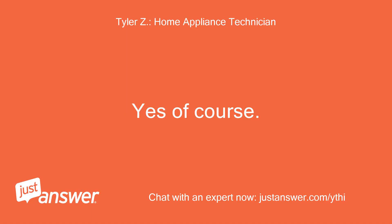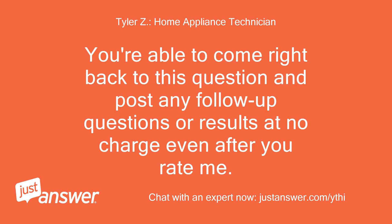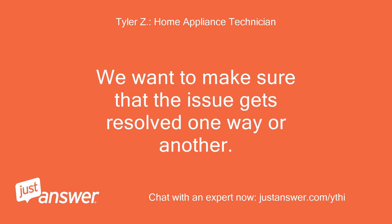Yes, of course. You're able to come right back to this question and post any follow-up questions or results at no charge, even after you rate me. We want to make sure that the issue gets resolved one way or another.